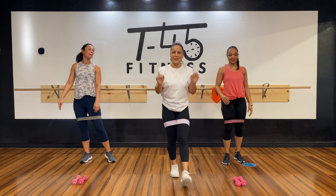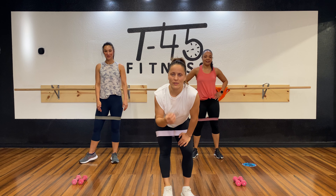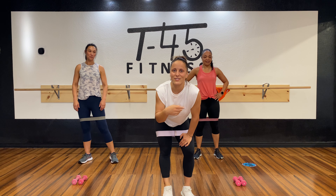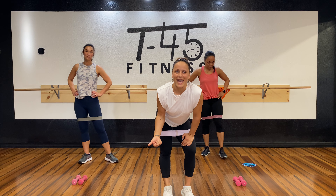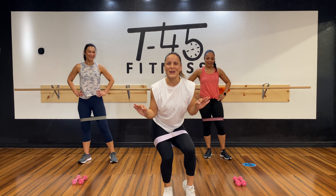You guys, this was our new leg and glute workout. Thank you so much — it was only 10 minutes. You can always come back and do it again and again and again. Thank you for doing it. I love you and I'll see you in the next workout. Thanks!